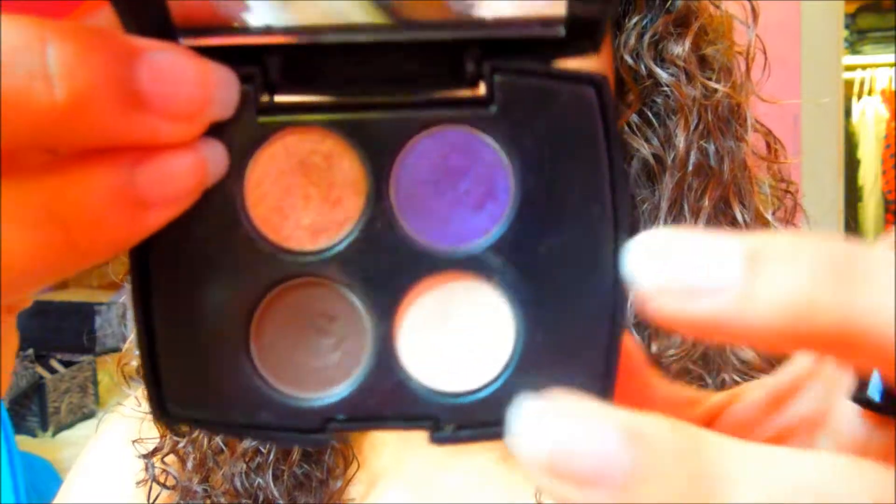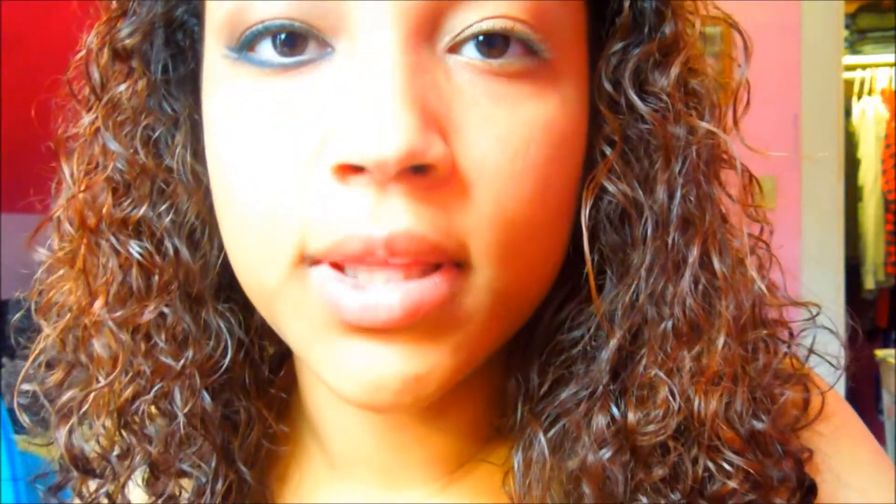Honey Lust is a really nice pinky champagne golden shimmer color. I'm just going to put that right in the inner corner. Now for the highlight color, I'm going to take a brush from Avon — the top part still works great even though it broke. I'm going to take this quad by Lancome and use the shade called Positive, which is a matte beige color, and put it right on the highlight area. Then I'm going to take one of these sponge brushes.